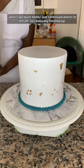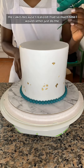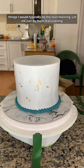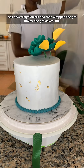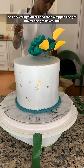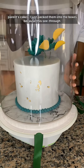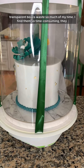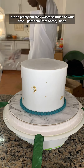When I got back home I just continued where I had left off and finished up the cakes. Since I realized I had so much time, I figured I'd rather do the things I'd typically do the next morning that same evening. So I added my flowers and then wrapped the gift boxes. I packed the parents' cakes into the boxes, but those see-through transparent boxes waste so much of my time — they are so pretty but so time-consuming.